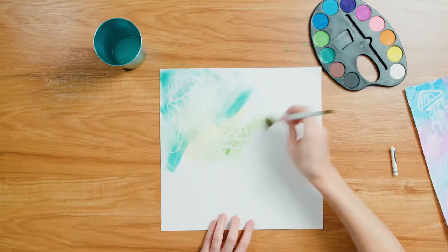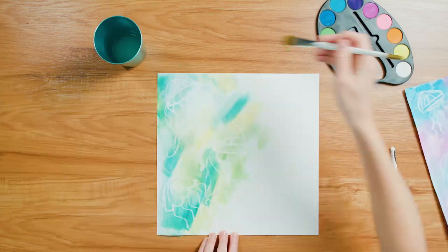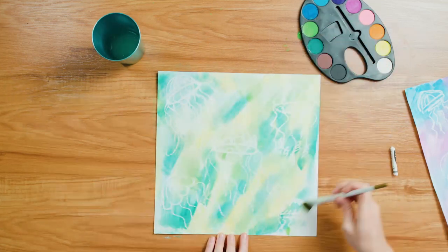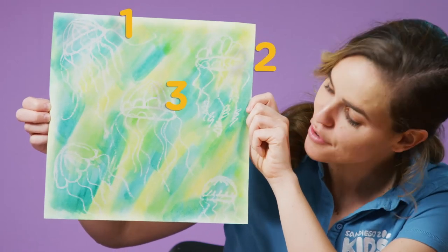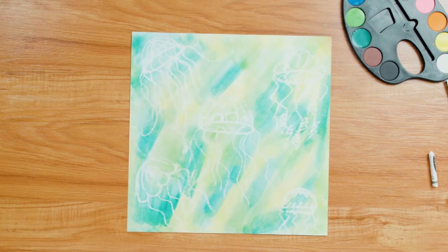Now do you see why they're called secret jellies? You can always use this method to write a message as well and have your friend use their watercolors to reveal it. I think we can see all five of our jellies — can you see them? One, two, three, four, five. All of our secret jellies have been revealed!